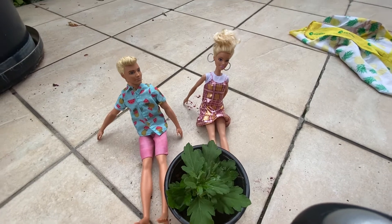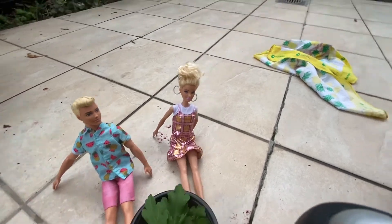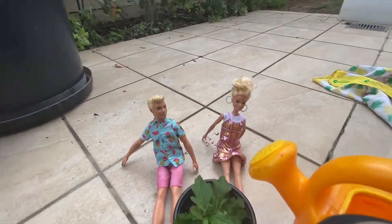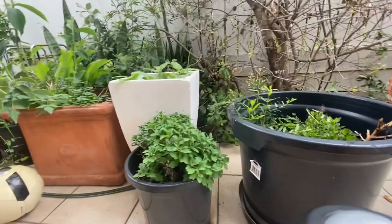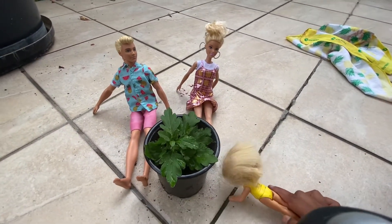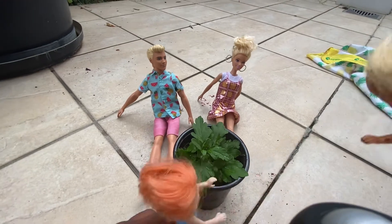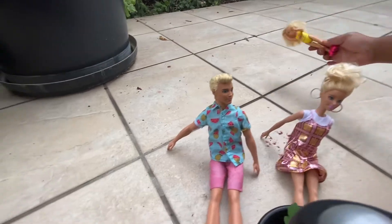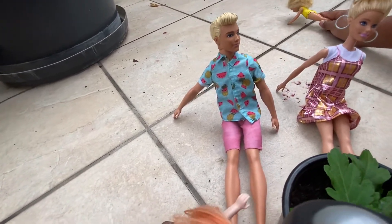You know what happens if you put too much water? It will die — the roots die. Oh, that's so sad. Okay, help me put some on the other side. Oh, this is a garden — beautiful flowers, look at it! Look at the poor ants — we need to save them!